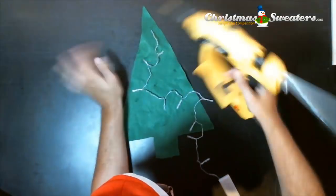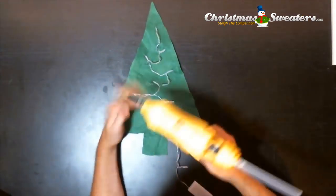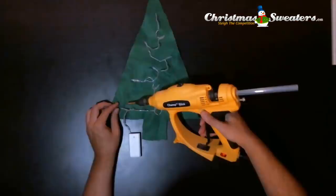Now you'll tack in the lights just at the base of where the light pops out the front. Use a hot glue gun. If you don't have a hot glue gun, you could use duct tape on the inside, but it would definitely be recommended to use hot glue or at least super glue.